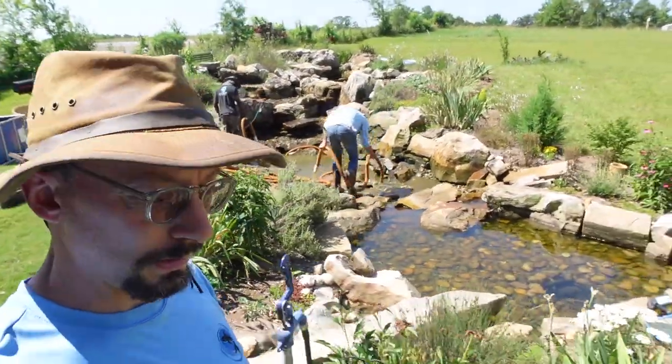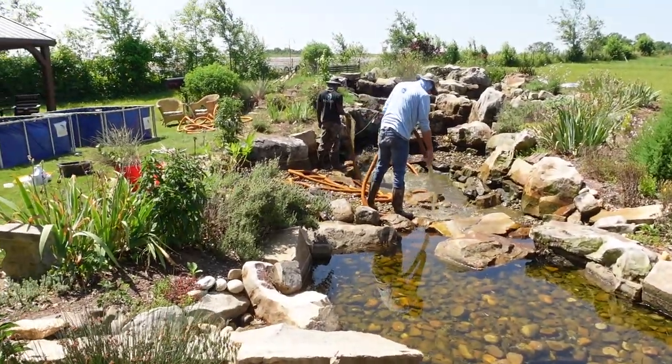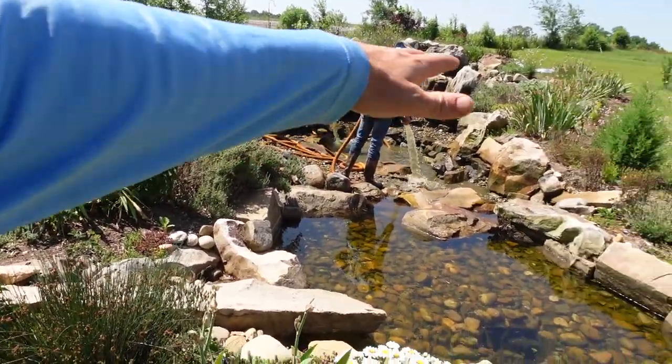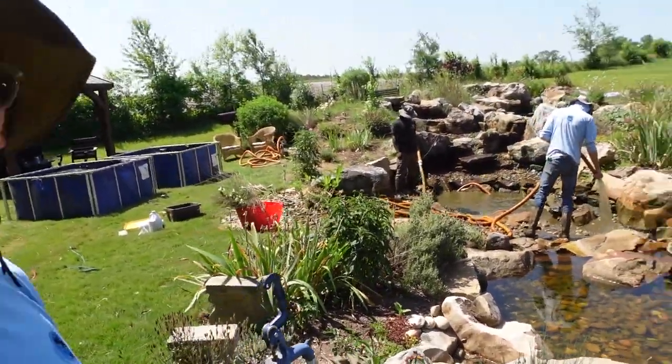We're making quick work of this one. Just a few hours in and the pond is looking pretty good — you can see all the colors coming out in the stones. It should be just a couple more hours and we'll have this thing wrapped up.